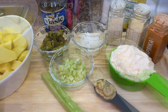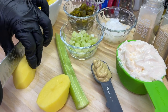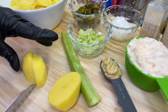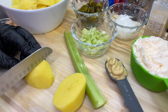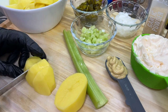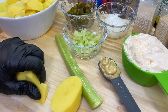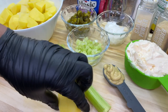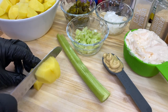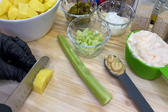First thing we're going to do with this potato is slice it down the middle, take that half and slice it in half once more, then dice it up into chunky pieces — not too chunky, but chunky enough to make a great potato salad. By the way, these are Yukon Gold potatoes, however you could substitute with russet potatoes as well. Once you're done, repeat the same with the other half.